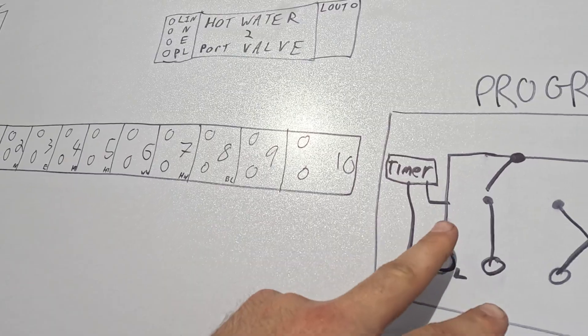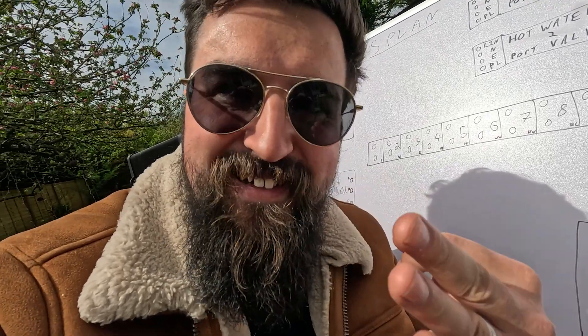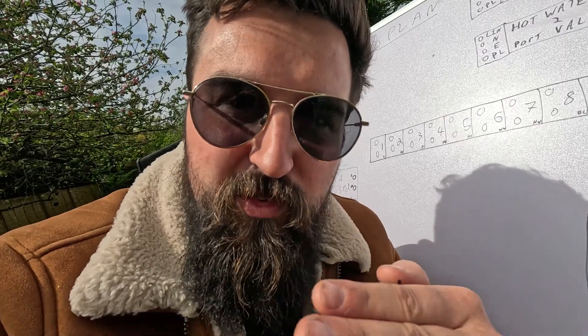The type of system we're covering is called the S-Plan system. That's basically where you've got a programmer and some two-port valves, which will open up the different circuits — whether it's hot water, underfloor heating, or central heating. It'll open up the valves and make sure it just does the selected one — heating, hot water, or underfloor heating — instead of making them all come on at once. It basically allows you to control each bit separately using a programmer, some thermostats, and the actual valves.